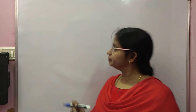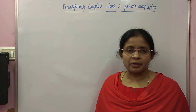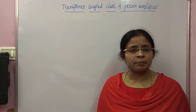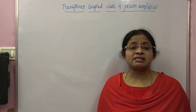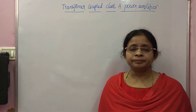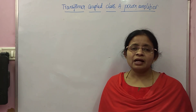Hello students, welcome to the video on transformer-coupled Class A power amplifier. In the last video, I explained about the Class A series-fed directly coupled power amplifier. The efficiency of the Class A series-fed power amplifier is 25%, which is very low. That is the reason it is considered a poor power amplifier, and its practical efficiency is between 10 to 15%.